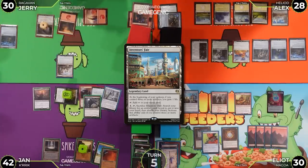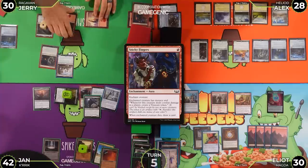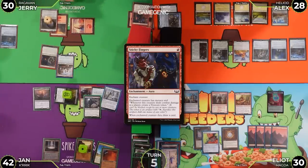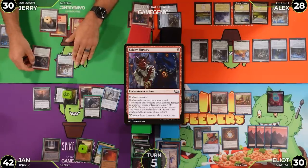Jerry taps one mana for Sticky Fingers on Ragavan. The enchantment gives Ragavan menace and whenever it deals combat damage to a player, creates a treasure token. When the enchanted creature dies, you draw a card.